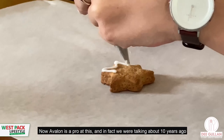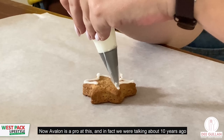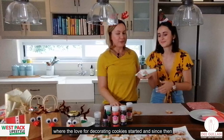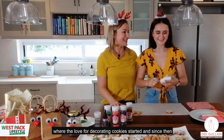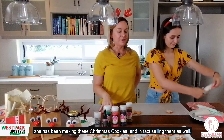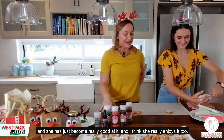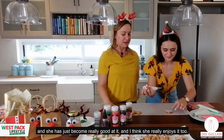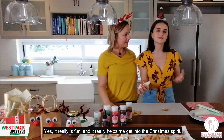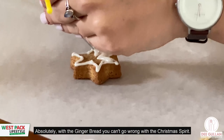Avalon is a real pro at this. About ten years ago, she and I went on a cookie decorating course together, and I think that's where the love for decorating cookies started. Since then she's been making these Christmas cookies, and even selling them to make some extra pocket money. She says it really helps her get into the Christmas spirit!